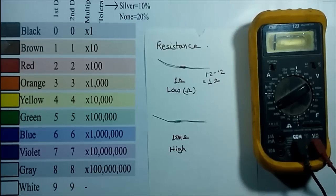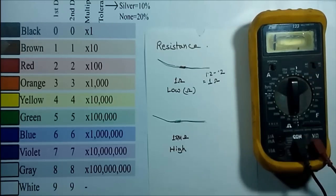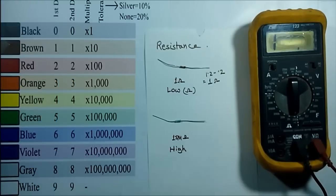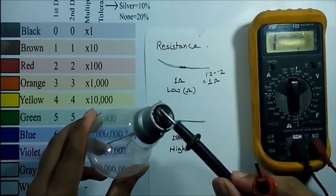Another function of this multimeter is continuity. With the help of this function we can check the continuity of any conductor. To measure continuity, we have to select the continuity symbol. Looking at the screen you can see the symbol. I am now going to measure the continuity between these two terminals.